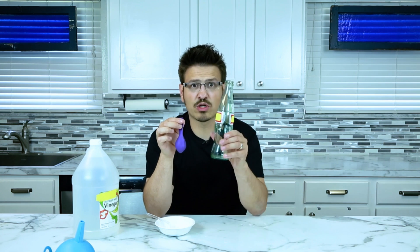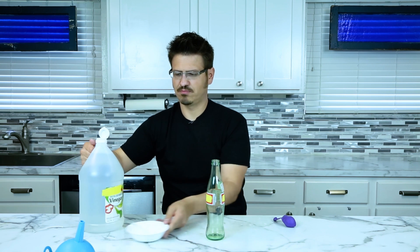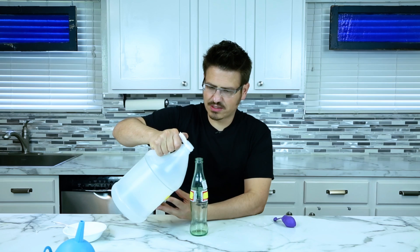Set that funnel aside and what we're going to do is attach this to the bottle. We're also going to grab some vinegar and pour some vinegar into our container.